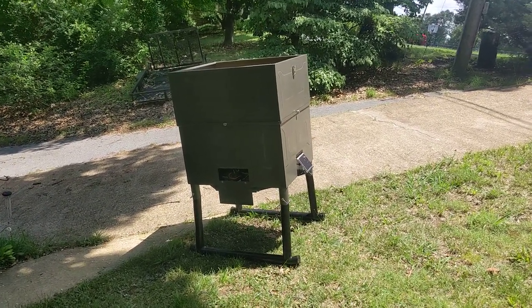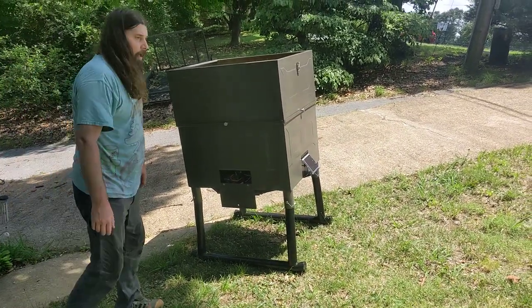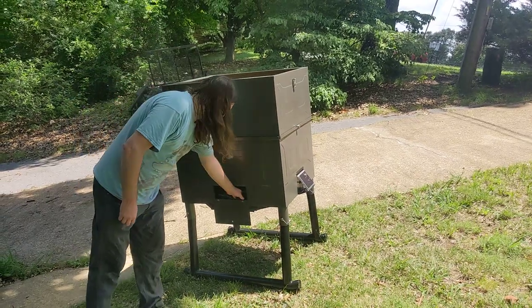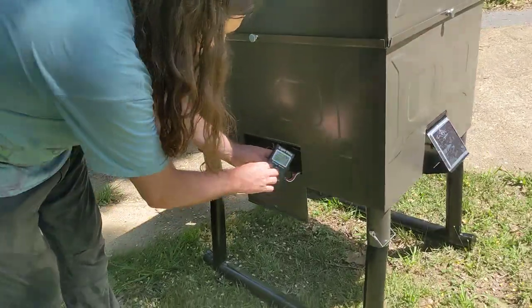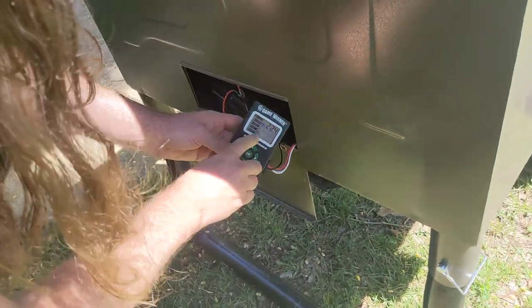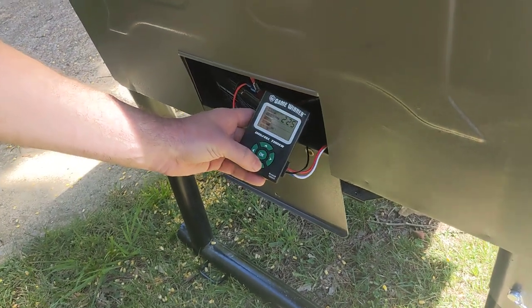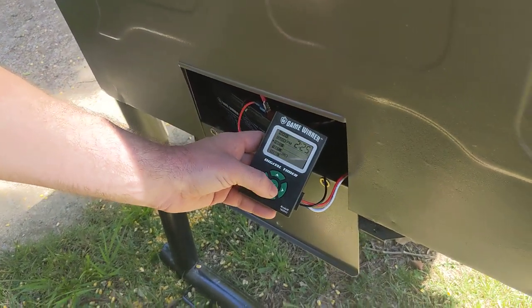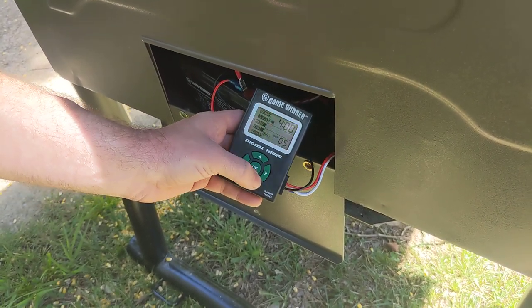Shooting corn about 15 to 20 yards out from the machine. Everything about this machine seems to work great. You have a little battery indicator right here that'll tell you how much battery you have left. There's how you set your clock, and here's your feed. I have one set for 8 seconds at five seconds and four at five seconds.